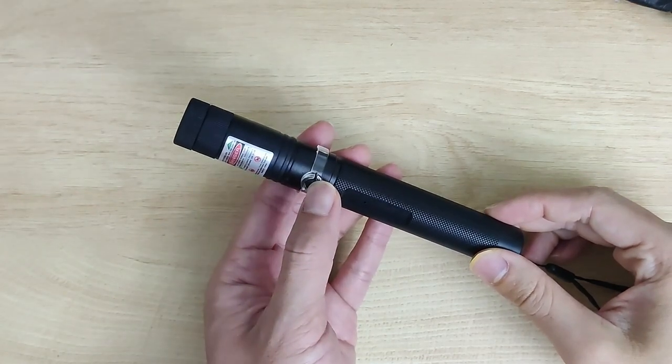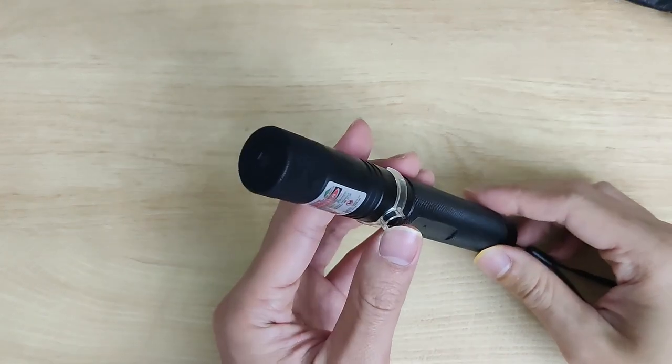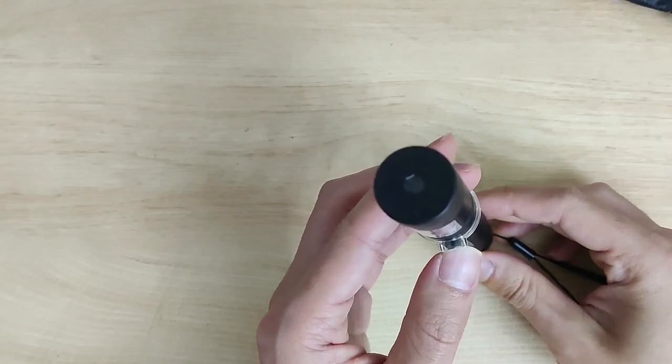We're going to use this laser we found online that everyone in the reviews agrees is dangerously more powerful than it claims. I mean, how bright can it be?